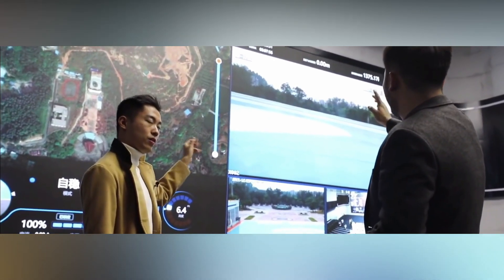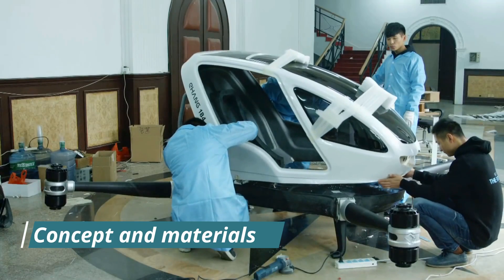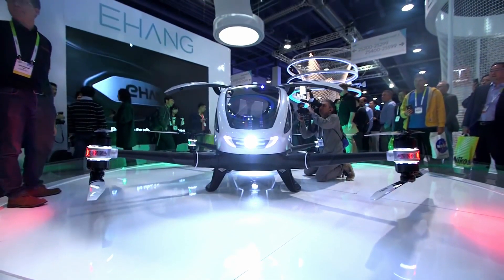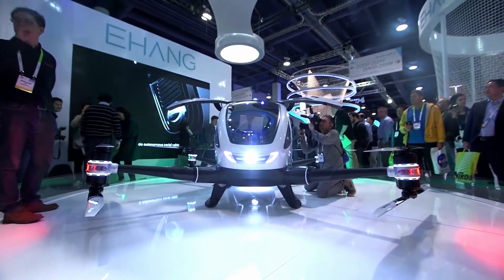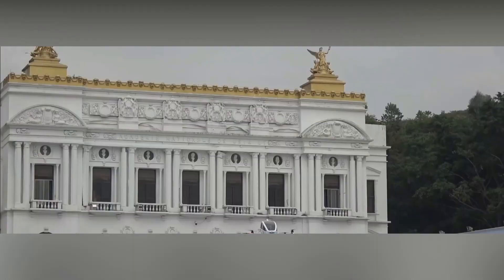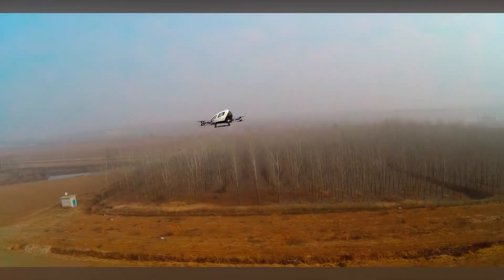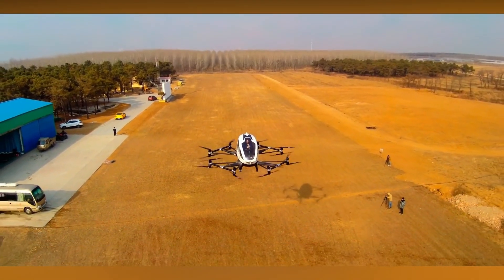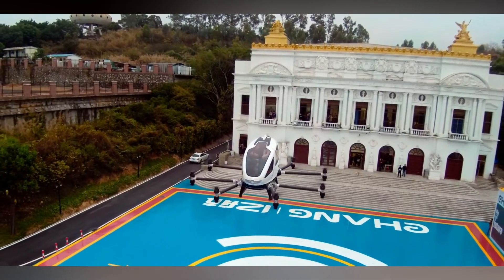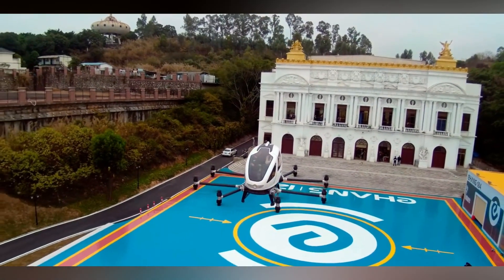We are going to tell you everything we know about the Ehang 184 project. The vehicle was first shown to the public in 2018. Before that, Ehang Company had already been testing it for three years, and until 2018 they had made up to 40 piloted tests. The concept wasn't believed to be a real vehicle until the company released footage of the Ehang 184 flying around the production site in Guangzhou, China.